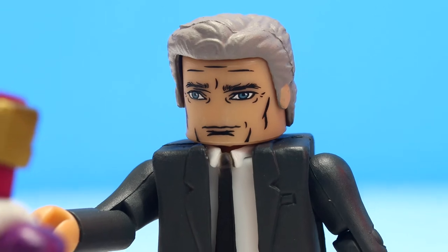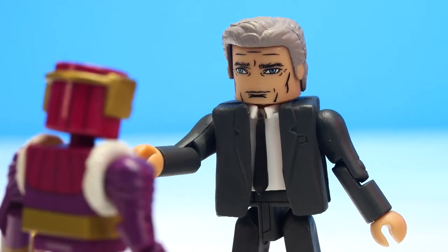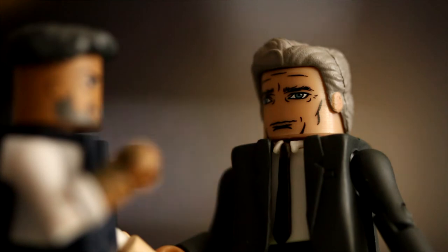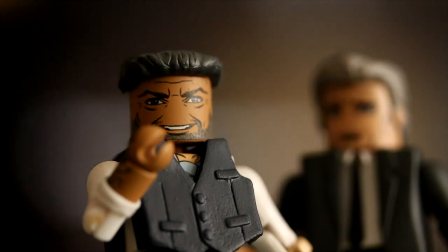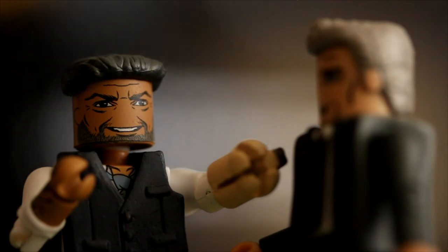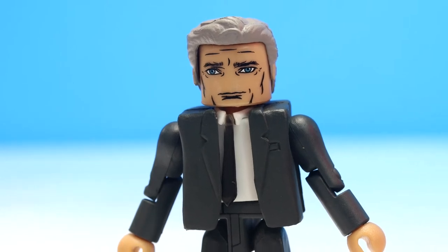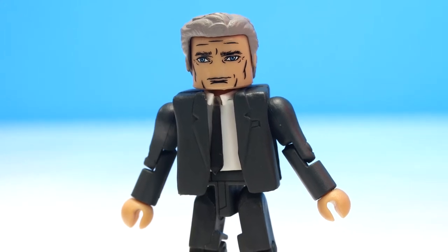The Minimate multiverse now has an Everett Ross, and this is great for two reasons. First, we can practically reenact Captain America: Civil War using Minimates, and second, we can now imagine an Andy Serkis Minimate spitting Hobbit dialogue at Martin Freeman. It's the simple things, really. This Everett Ross Minimate comes with a retooled hairpiece that I haven't seen used before, and the face illustration is decent. The rest of him is the standard suit parts you would expect from any suit-wearing Minimate.